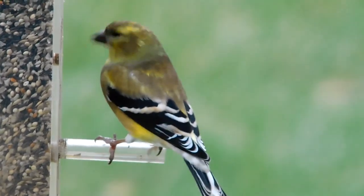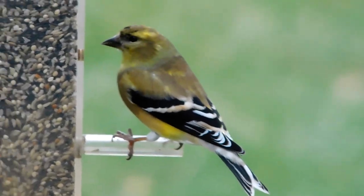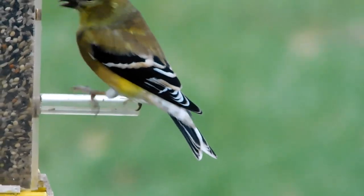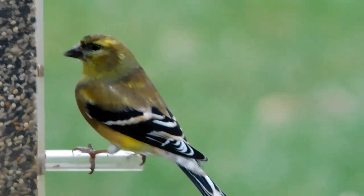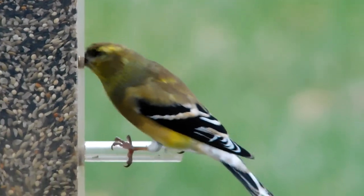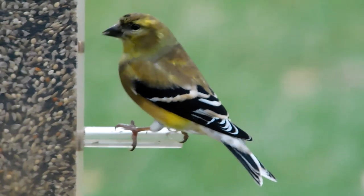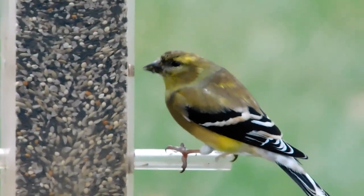Here's a goldfinch — you can see he's almost lost all of his yellow, just patches of it now. In summer that male would be completely bright yellow. I get a lot of people saying their goldfinches are leaving for winter, but they don't — they just change color and become a drab olive, as you can see on his back.